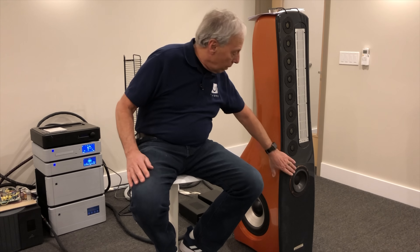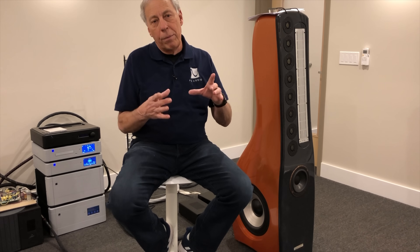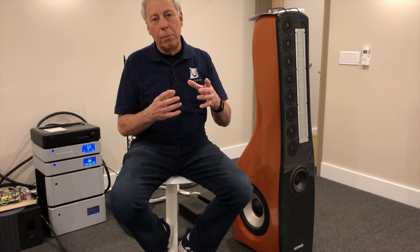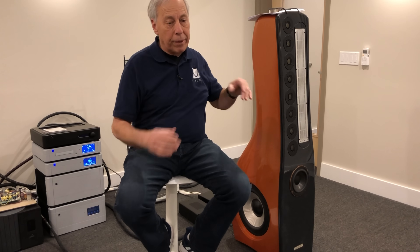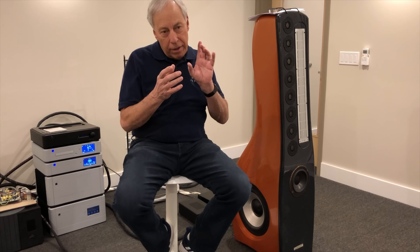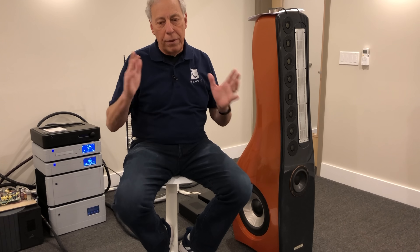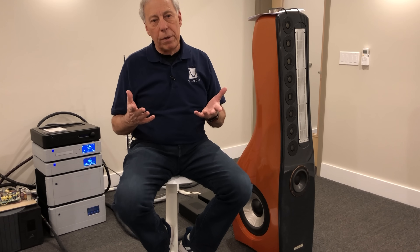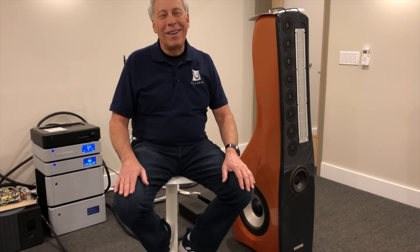Now we have a whole different set of parameters because the frequency is higher, so we start maximizing materials to solve that problem within that frequency range. These are ribbons — very light material. But if we had a dome midrange, then you'd have titanium or something very stiff, very light, very thin, trying to move within that frequency band. It's all about achieving the results we want within the frequency band we want to address, and what we have available to make that happen. Hope that's somewhat of an answer for you. Thanks, Paul. Talk to you tomorrow.